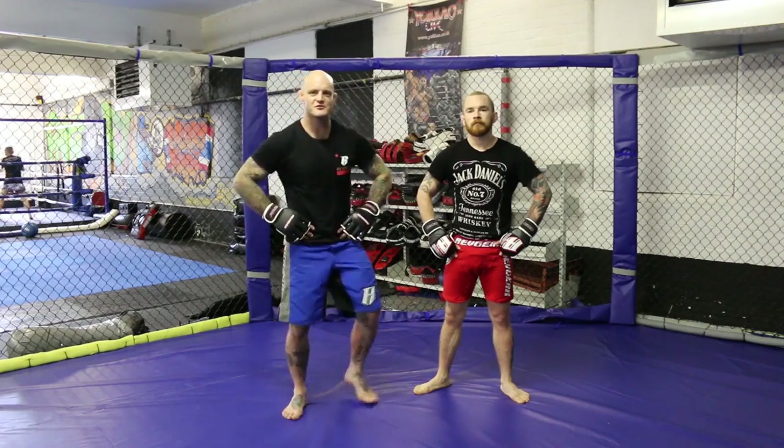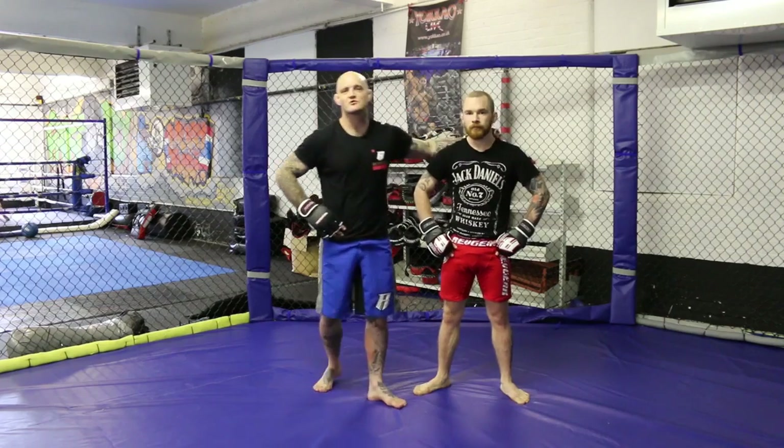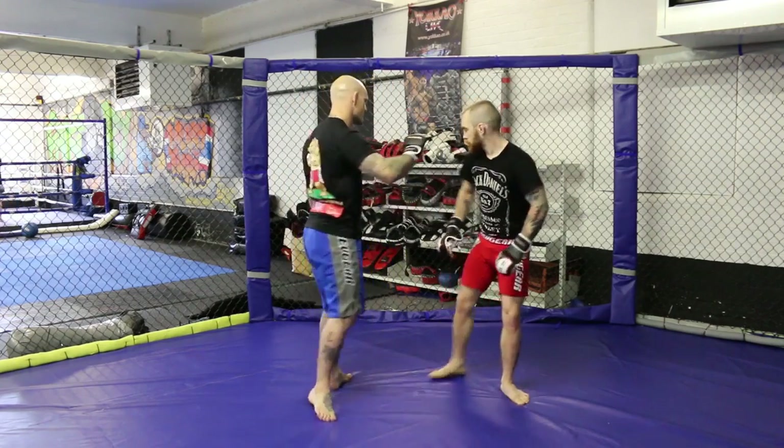Hi, I'm Peter Irvin, head of Barber Jiu-Jitsu and MMA coach here in Newcastle, Fontaine. I've got Sam Robinson with me to help me show some techniques. We're going to work again on the cage wall. Let's get in there on the cage wall.